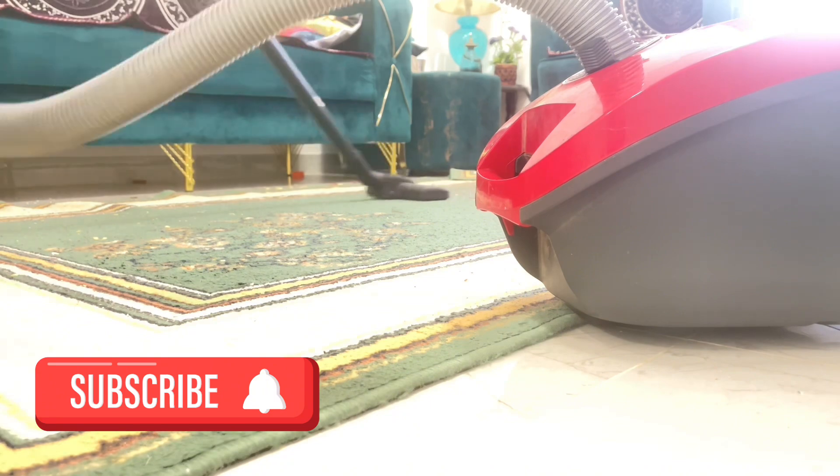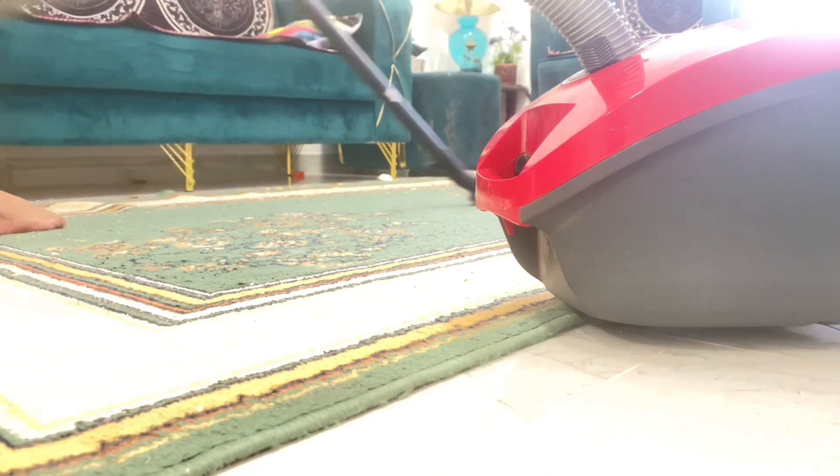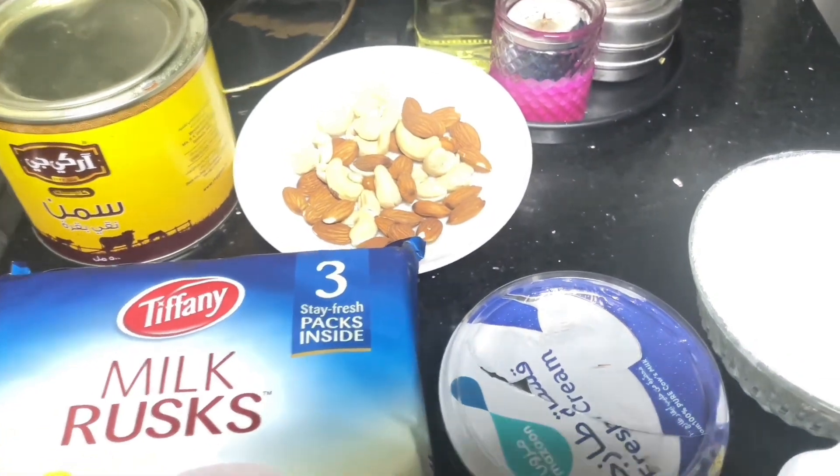It's a layover at the Oman airport; she's going to Australia. It's a next-day flight. We told her that she can come to our house because she already has a visa, so I'm making these preparations.